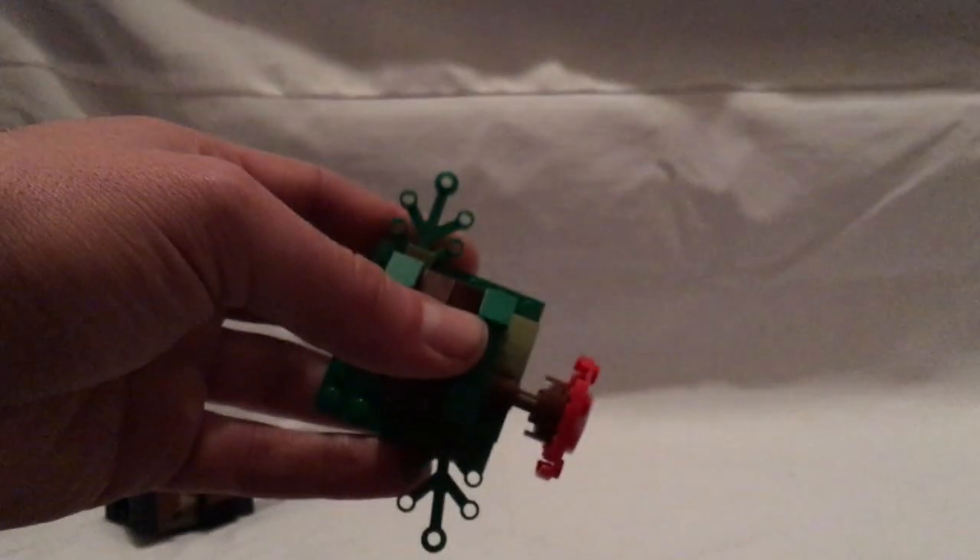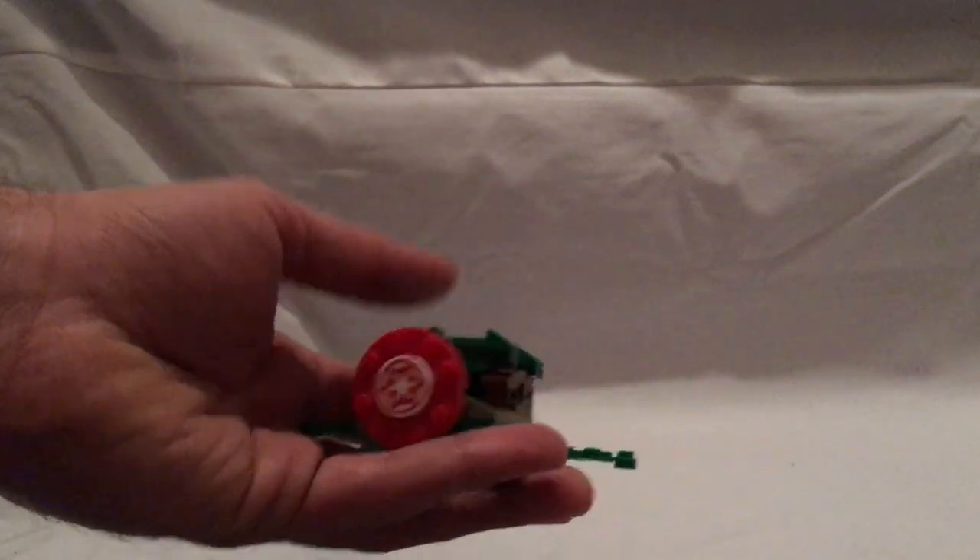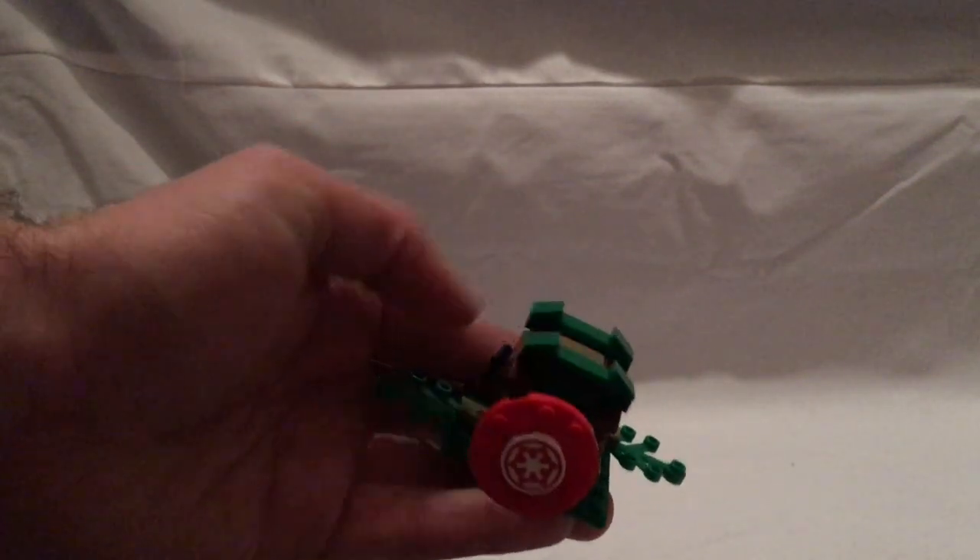The first build is this stand that has a spring-loaded launcher on it. As you can see, it's in red with the red Empire sign. It does have some leaf pieces — all common leaf pieces. Once you press it, it has a launching feature. You also have a spot to hold a pistol on the side for your Scout Trooper.